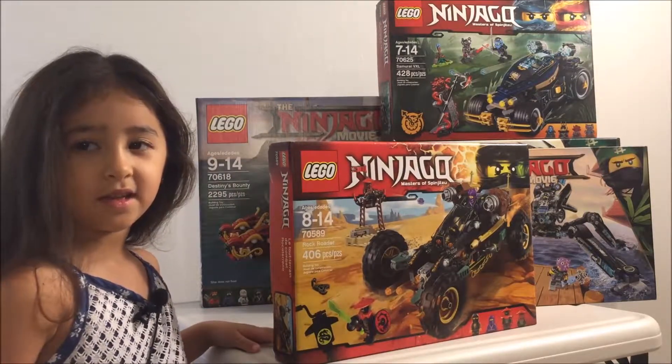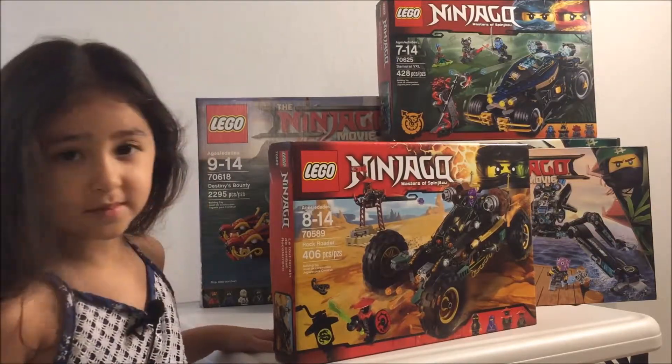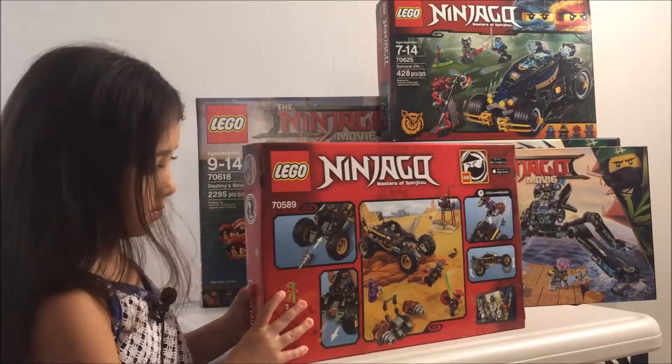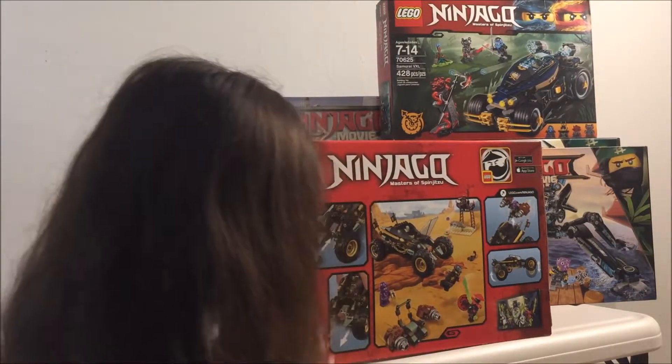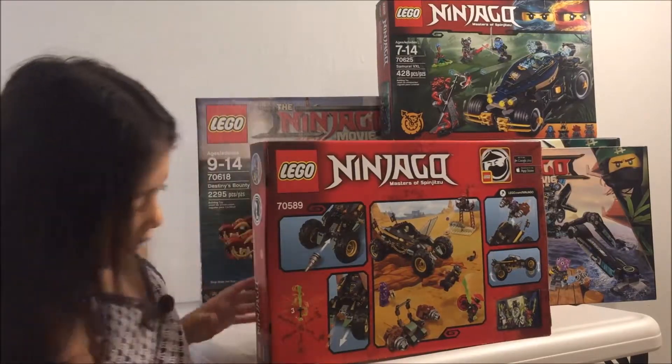What is it? It's a car. Why don't we turn it around and show them what's on the back. And on the back — what does it have? I think it's a drill. Oh, cool. Drill?